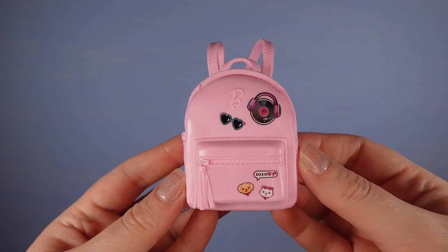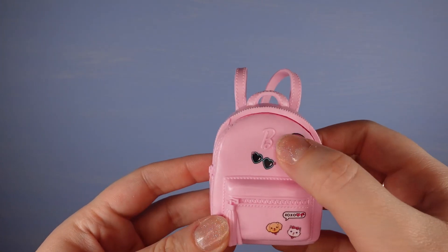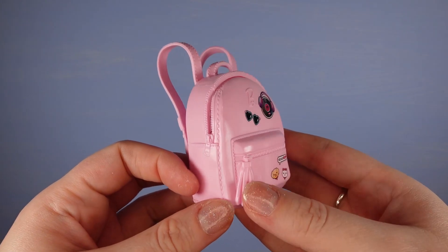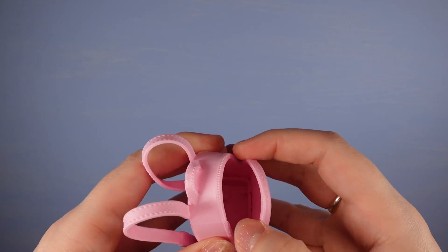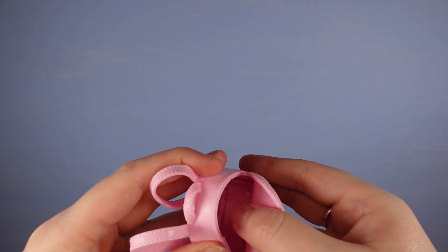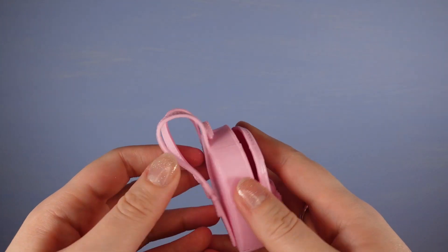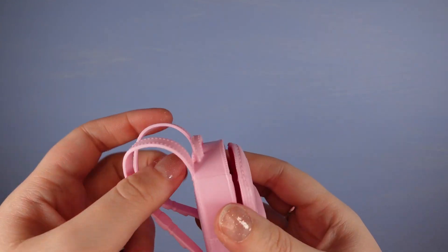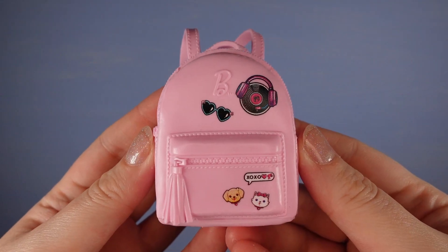Then there was this pink backpack. It's got printed sort of sticker details - B for Barbie. There's a moulded zip here and a sort of zip-like tasselly bit. The bag at the top does sort of open - it's quite solid because it's made of a rubbery material, but you could put some things in there. The straps are kind of rubbery and it's got a little handle. But it's quite cute.